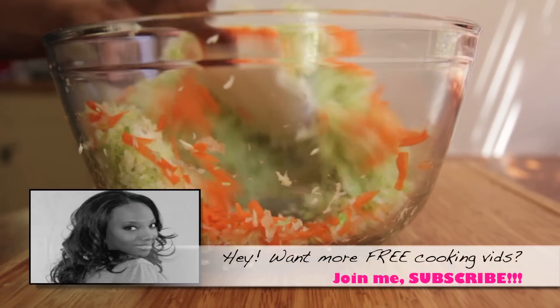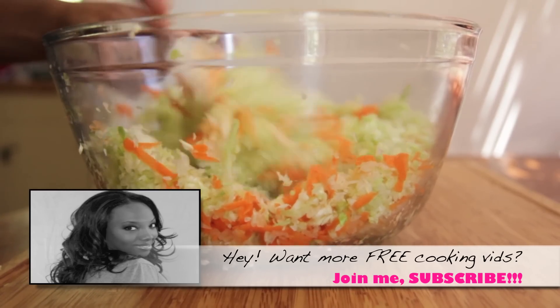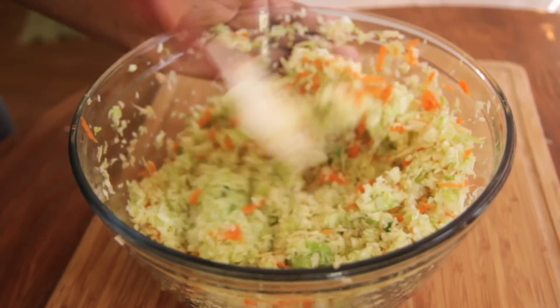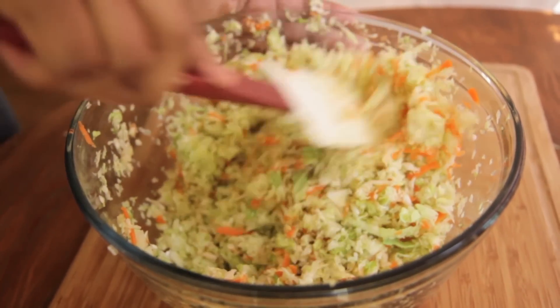If you like this recipe, please give me a thumbs up, comment, subscribe — all that. I really appreciate it and it helps a lot. Okay, so we have this all mixed up and combined. Now we're going to work on that dressing.